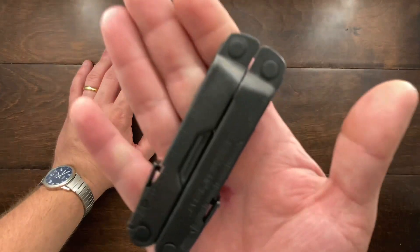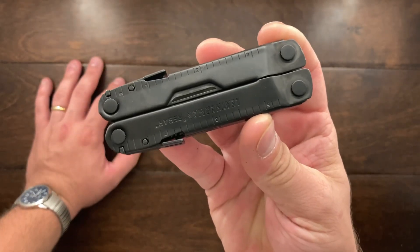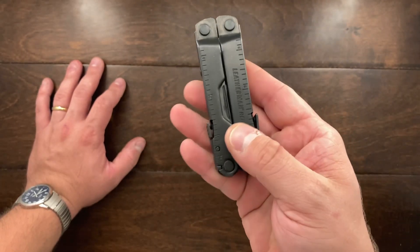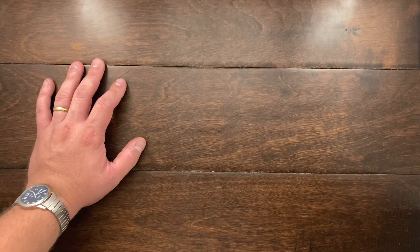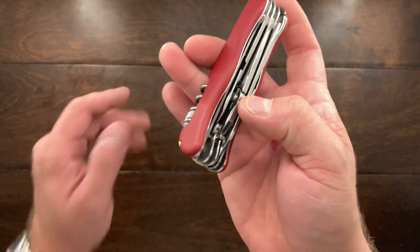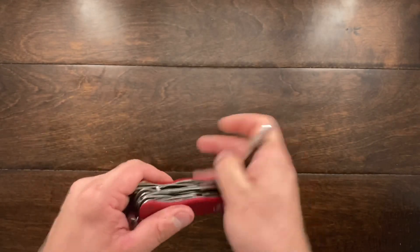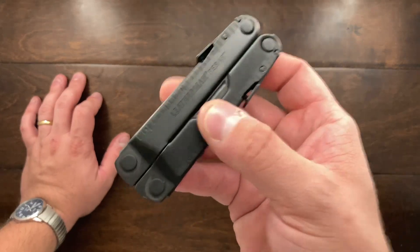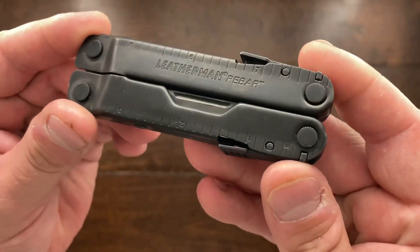Hey YouTube, Mark Kaufman here and today I have a new multi-tool. I used to have a Leatherman Rev but I actually lost that on a fishing trip, and ever since I lost that I thought about getting another Leatherman. However, I ended up getting the Victorinox Hercules and never really saw the need to get another Leatherman multi-tool, primarily because this has a very good set of pliers. But recently I was in the market for something that had pliers, and I thought if I'm going to get something with pliers I'm going to get a Leatherman. So I went with the Leatherman Rebar.